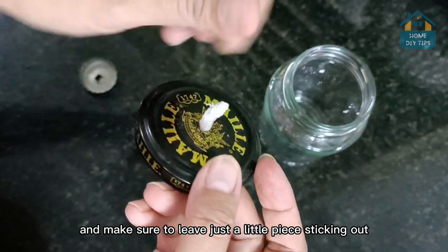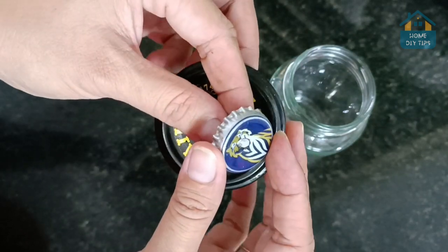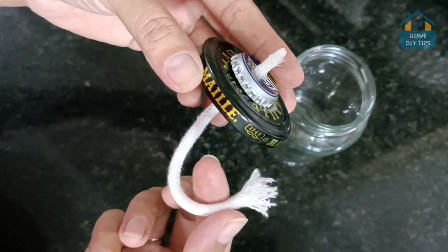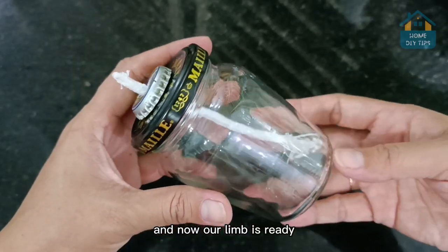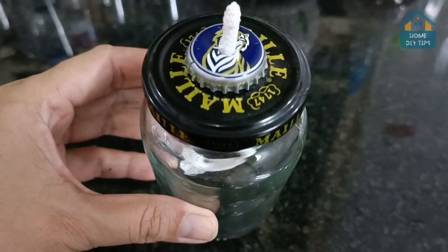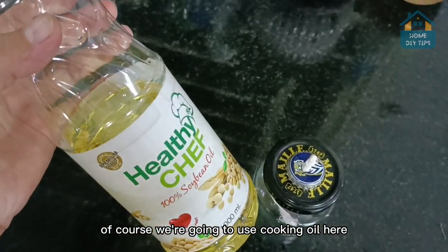Let's put it here and make sure to leave just a little piece sticking out. Go ahead and put the wick through the hole we made — first through the larger cap, then the smaller one. And look, this is how it's going to be. Our lamp is ready. However, something is still missing, which is the fuel.